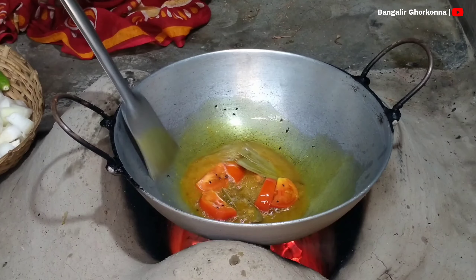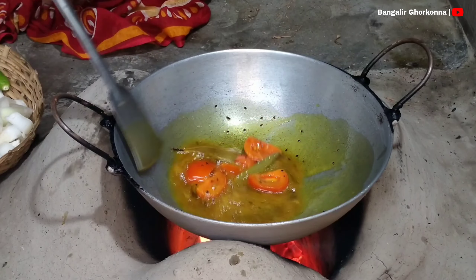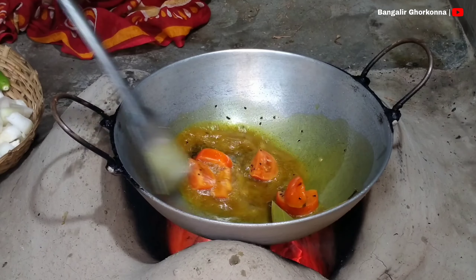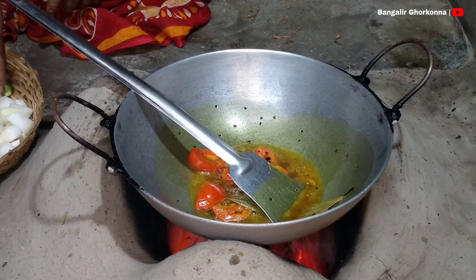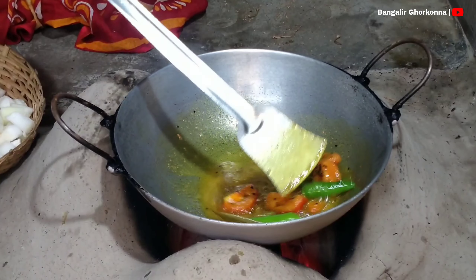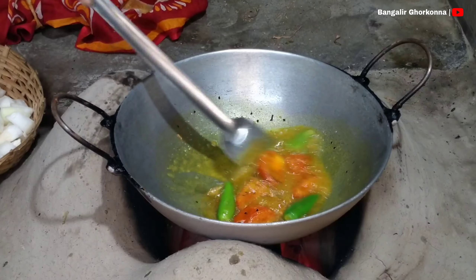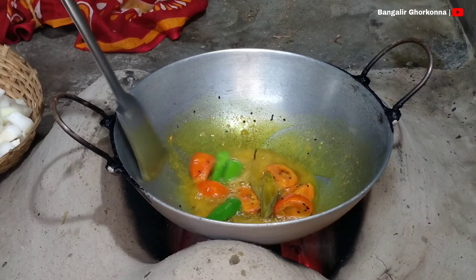If you don't have a tomato, you can also add a little bit of tomato. I will give the seeds a little bit of tomato. Like the tomato, the tomato is very clean.